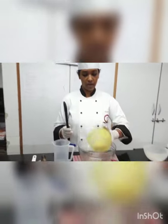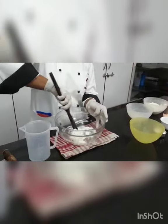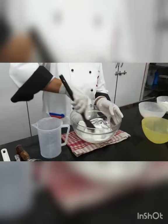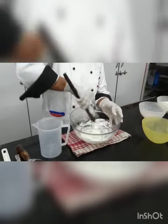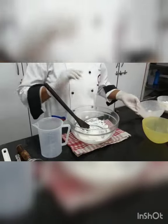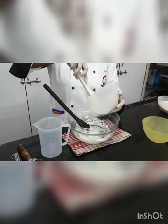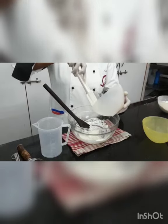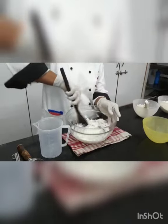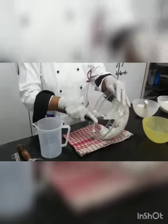Now take the margarine and soften it, then start creaming. This is almost the same method we used for vanilla cupcakes. Once it is soft enough, put the powder sugar in — part by part, not all together. I will start creaming.